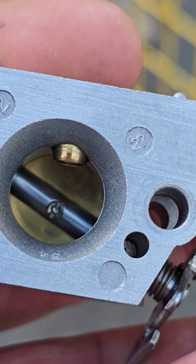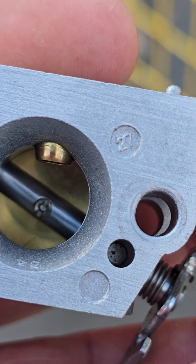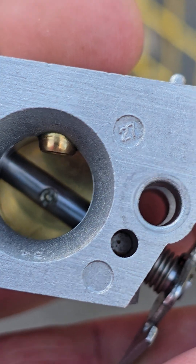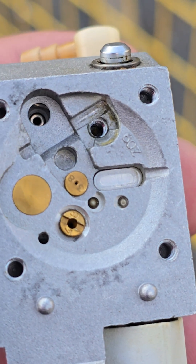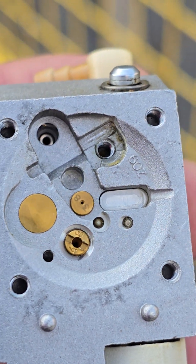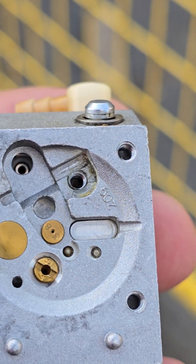This makes the carburetor now useless. This carburetor is off of an MS260. The carburetor is replaceable and retails for about $83 — and that right there is the answer. Have a good day everybody.